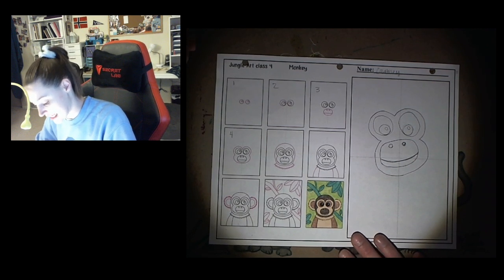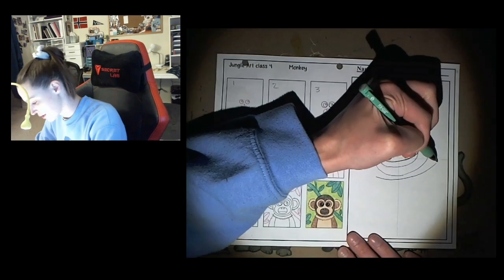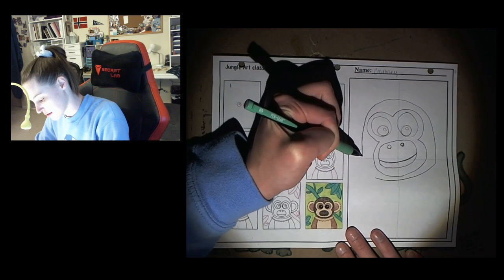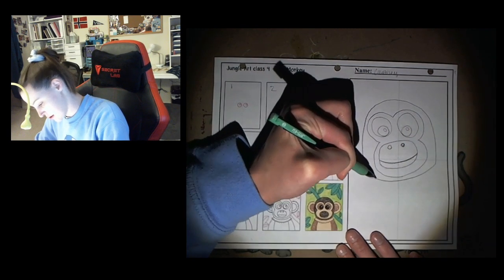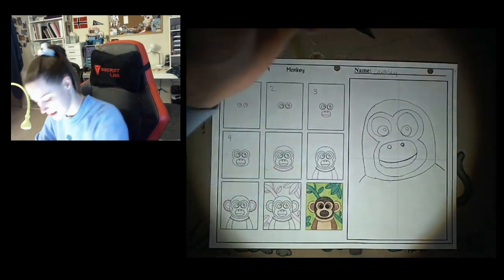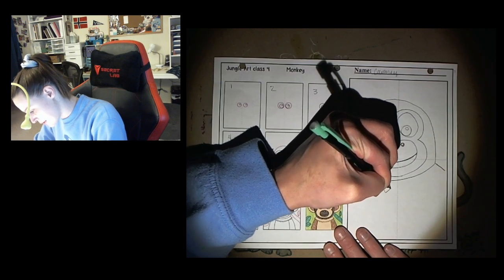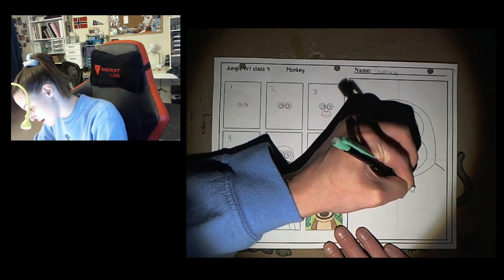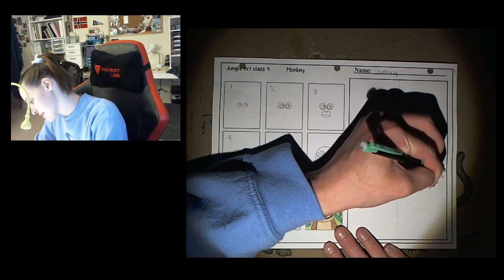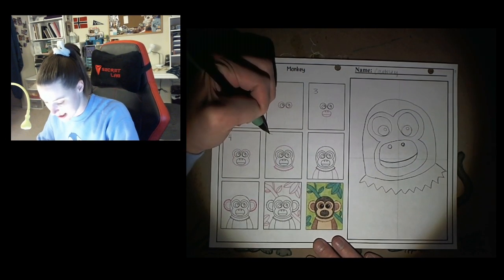Now step number five, we're finally getting to the outside of the head. You draw this oval shape kind of like a space helmet over the whole thing. And then we're gonna put a line out this way and a line out this way. And then to make the fur, we're just gonna make little zigzags — think about a zigzag pattern, going up and down, up and down, almost like triangles. Try to make sure they're the same distance apart, keeping them looking the same. Beautiful — so that's step number five.